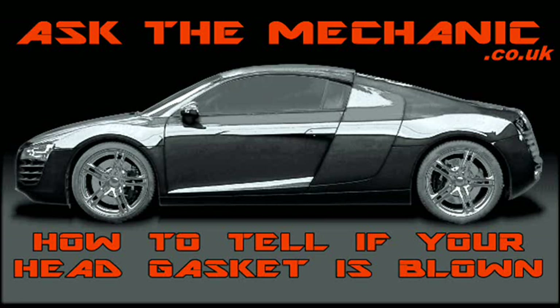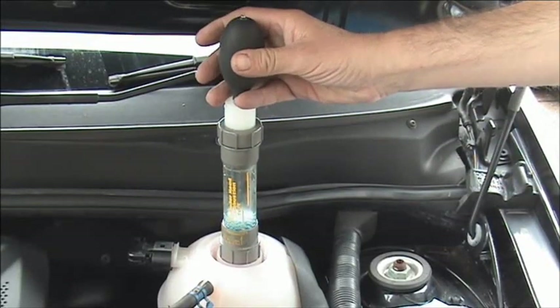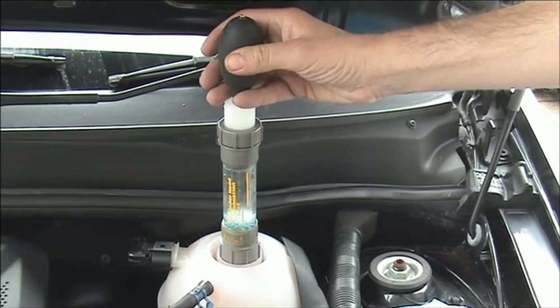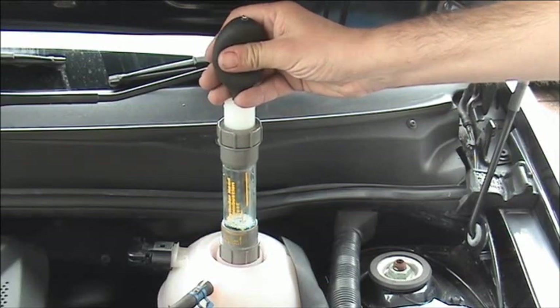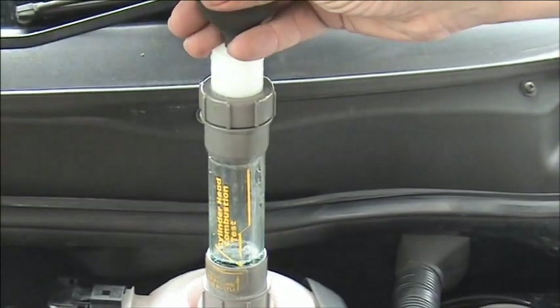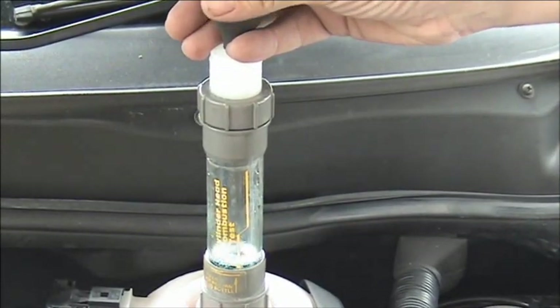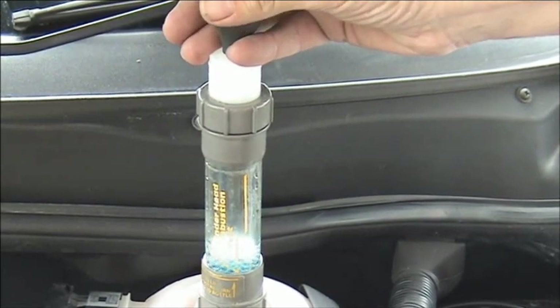A head gasket can fail in more than one way. One way is that combustion leaks past the gasket and into the cooling system. Using a simple block tester tool, we can do a sniff test to see if any combustion gases are present in the cooling system. This is done with the engine running — also make sure the coolant level is not too high that it could come in contact with the tester.